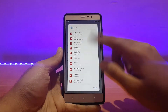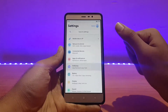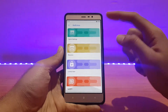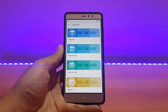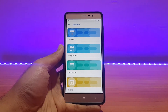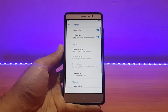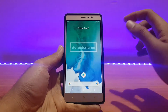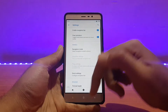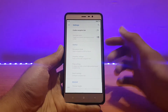Talking about customization options — let me show you Dot Extras. There are well-organized customization options here, pretty much similar to other ROMs and working fine. For the navigation bar, you can enable on-screen navigation buttons from here — it's working fine. You can also change the height, portrait height, landscape width, etc., but I prefer hardware keys on this device.